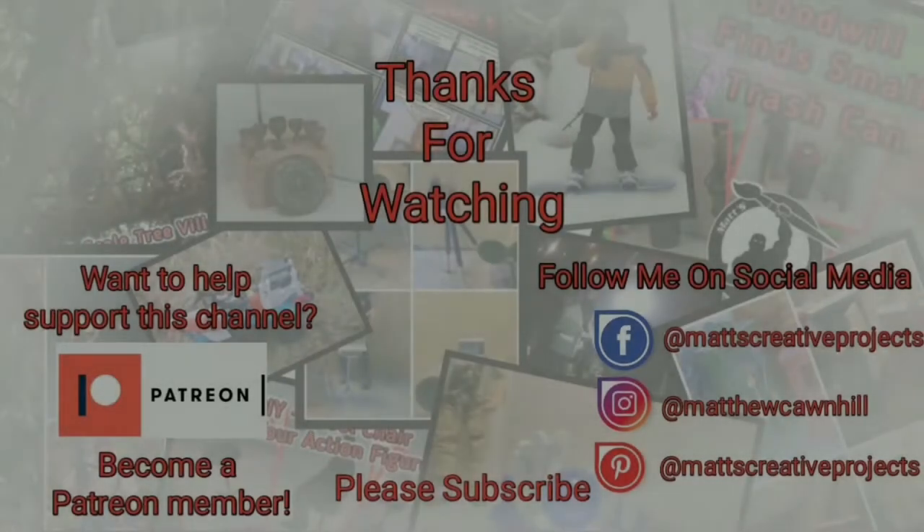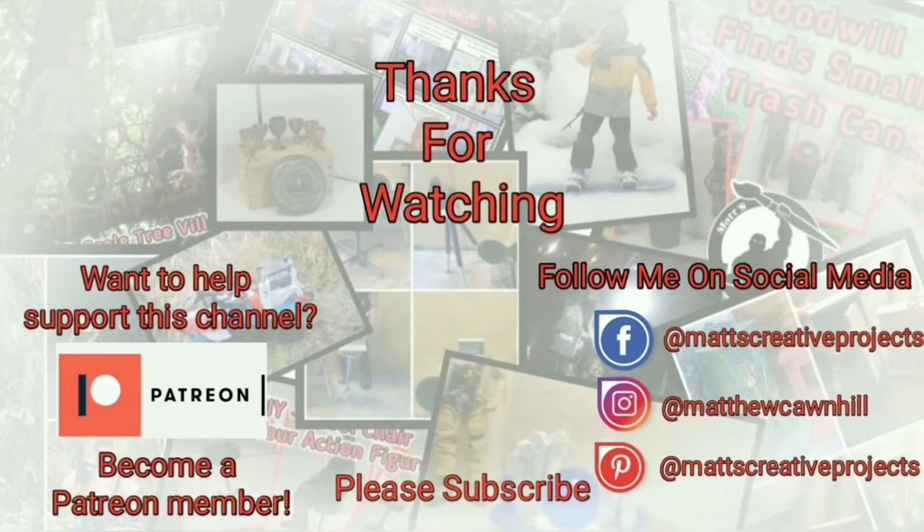Thanks for watching. If you enjoy my videos, please consider subscribing and follow me on social media.